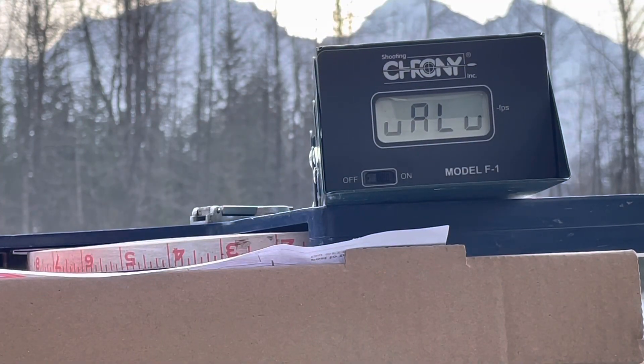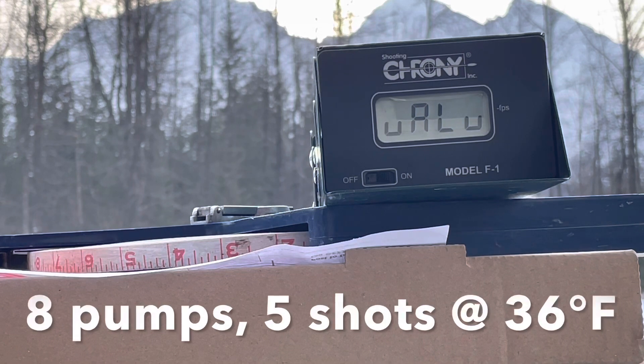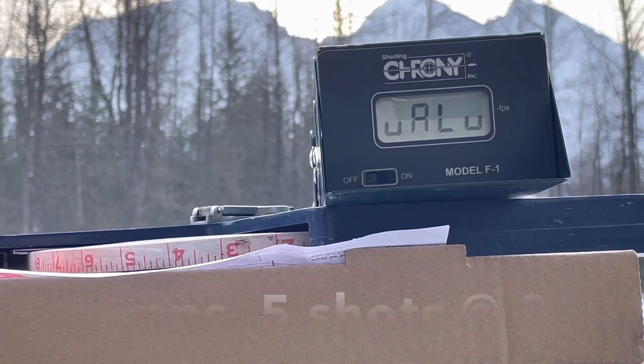We're going to do full power, eight pumps. I'll shoot five shots, edit it down so it's not so boring. See how it does.